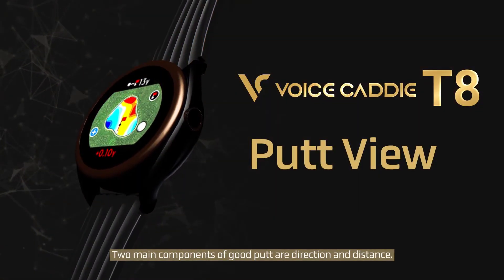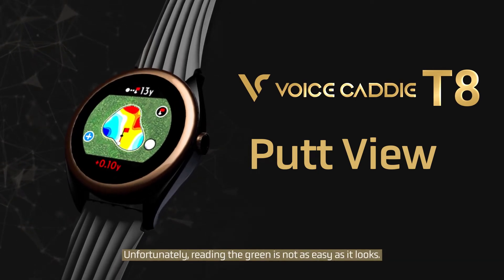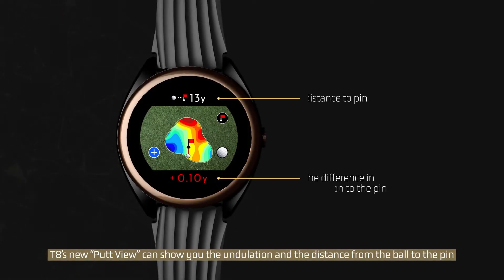The two main components of a good putt are direction and distance. Unfortunately, reading the green is not as easy as it looks. T8's new Putt View can show you the undulation and the distance from the fall line to the pin.